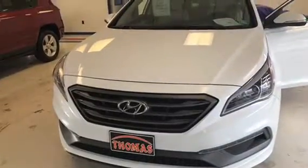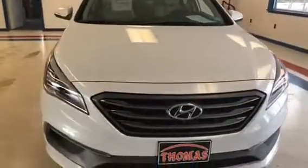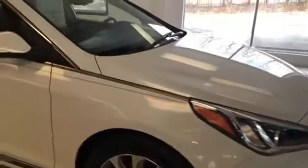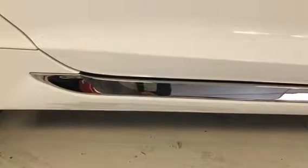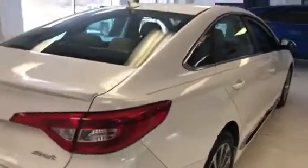One last thing we're going to do before we end the video — walk you around and see if we can pinpoint any blemishes or imperfections that you may want to know about. Pretty clean car overall. Underneath the passenger rear door there is a scuff that runs about 12 inches long, way down low on the bottom of the door next to the ground — it's kind of hard to see.